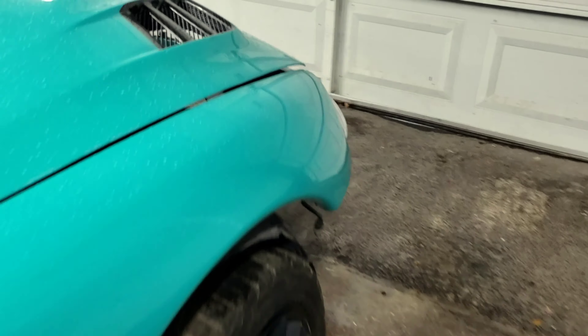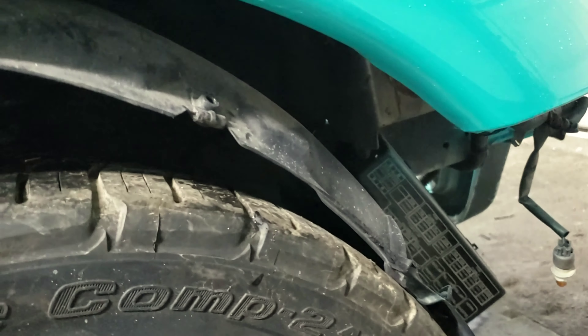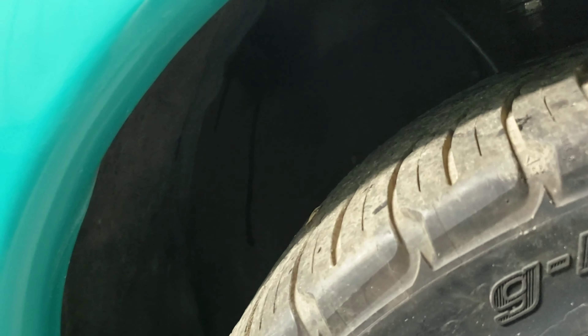I forgot to put the new fender liner on this side, so that's what I'm gonna do next - pull the old one out and get the new one in on this side.